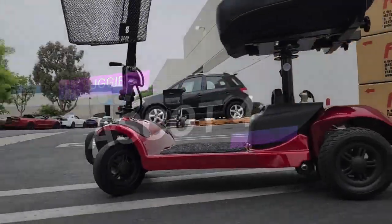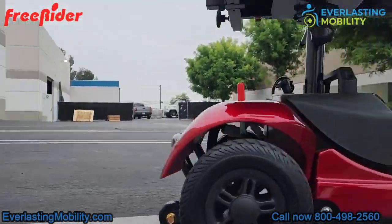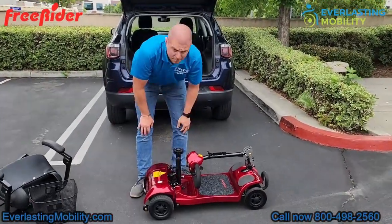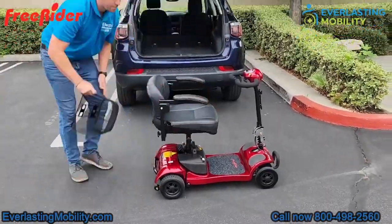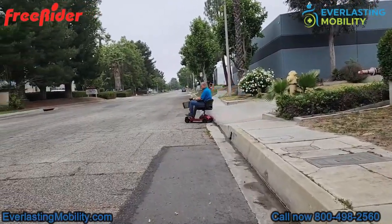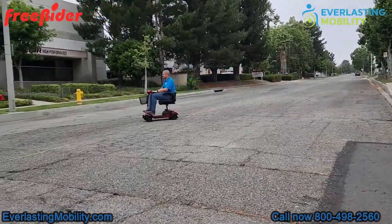This scooter can support up to 325 pounds of weight and it's perfectly tailored for tight corners and narrow spaces. The Ascot 4 promises effortless navigation just about anywhere — whether you're navigating hallways, elevators, or bustling streets, the scooter adapts to your every need. Let's get into it and we'll show you some more about it.